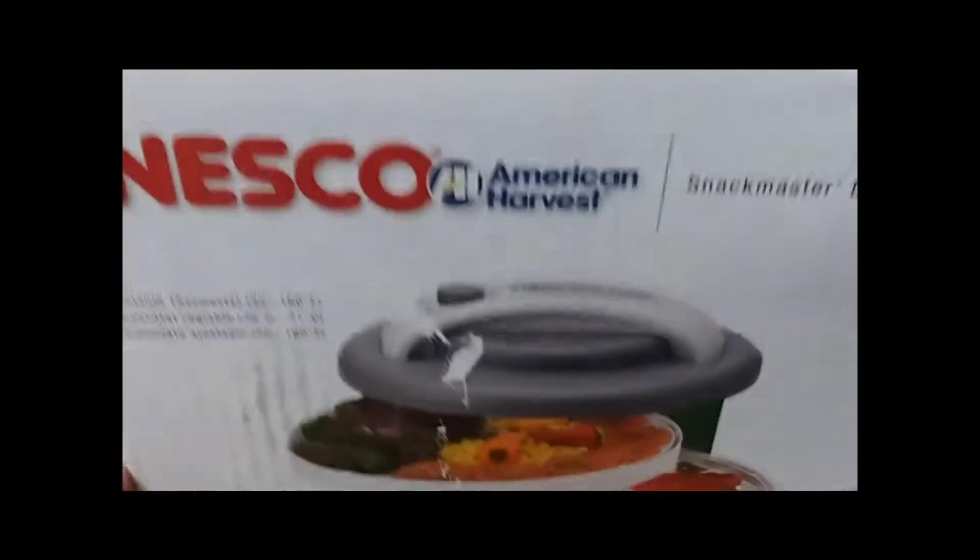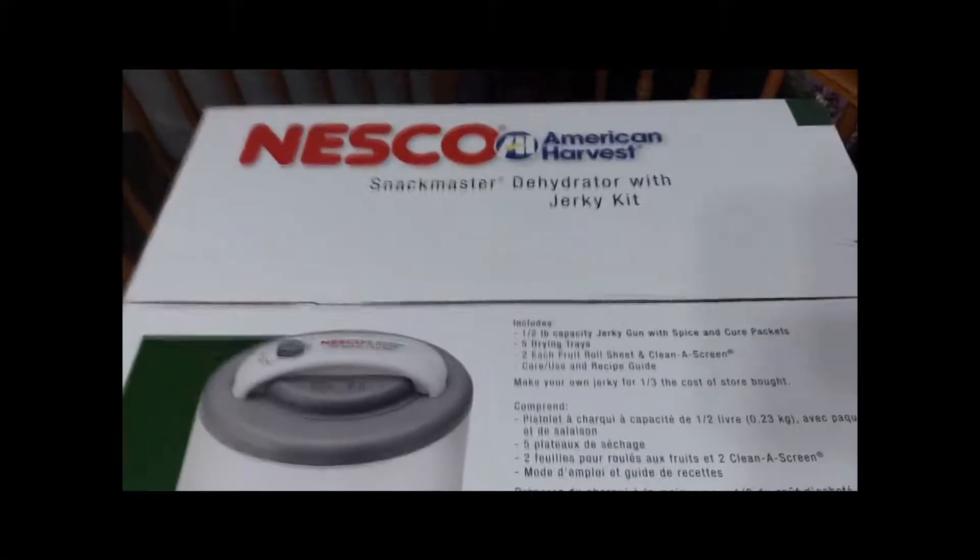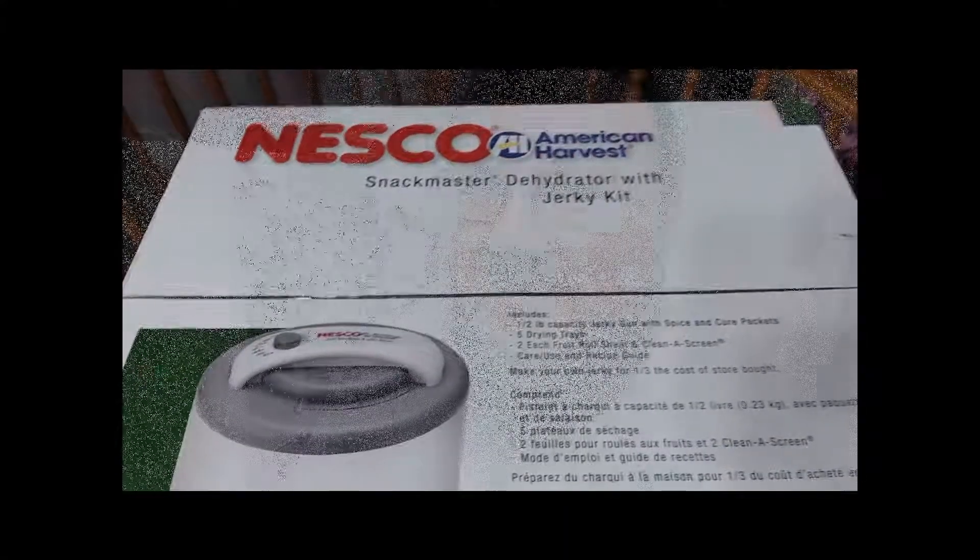I got a new dehydrator for Father's Day and I'm going to make some beef jerky. I've got some shaved beef steak and I'm going to marinate that in some teriyaki sauce overnight and then dehydrate it tomorrow.